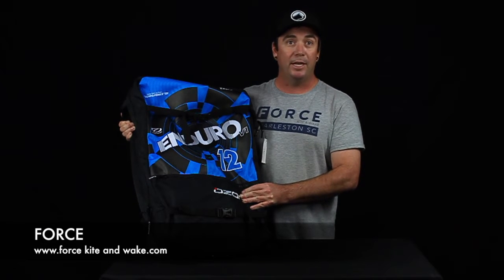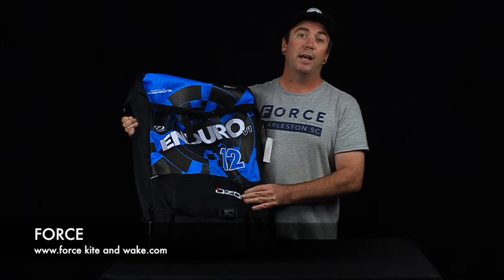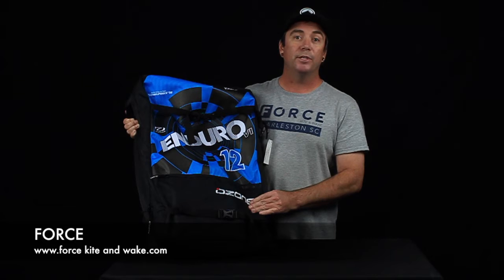I'm not talking about these kites that are pivoting, that are real gentle with you. This is a full-blown freestyle kite. You're going to have to be powered to have a good time on this thing.